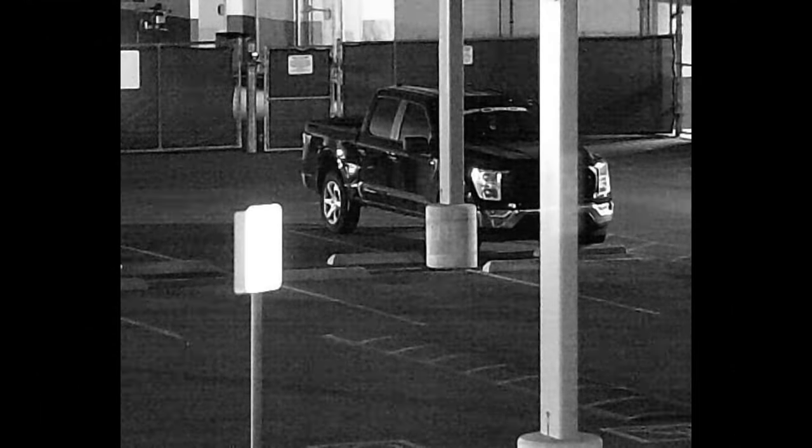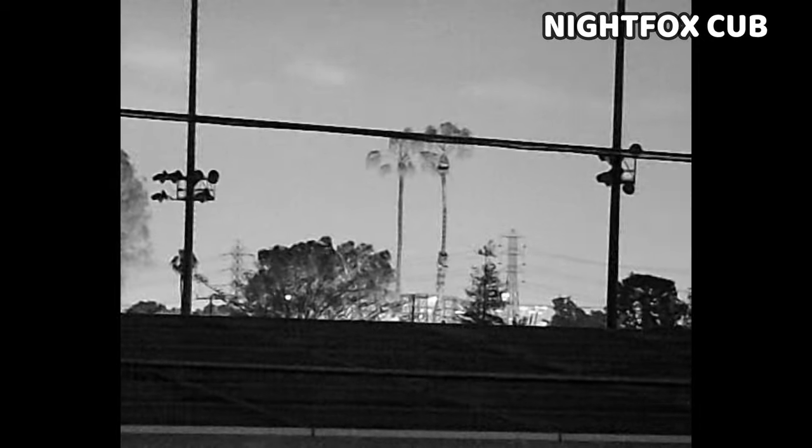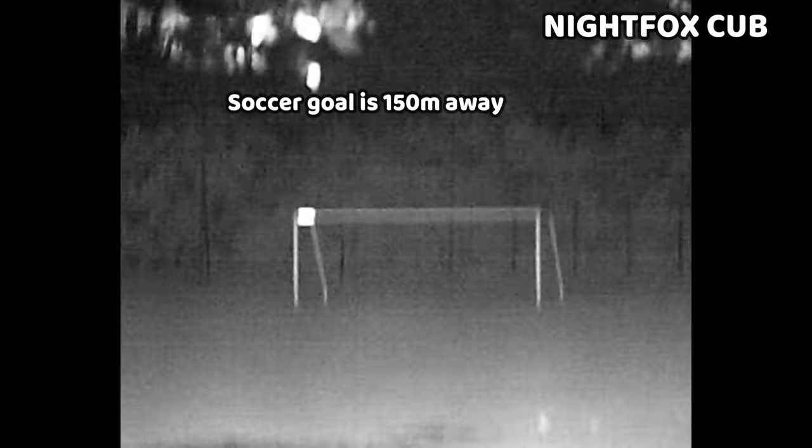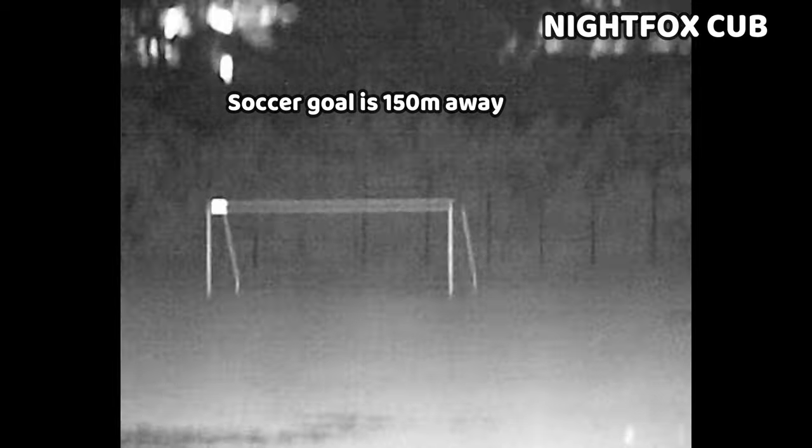Here's some footage from the Cub, which is a more long-range setup than the NVG10. Although the footage is a bit grainier, it is better than the NVG10 at further magnification levels. When you increase the IR illumination levels the graininess seems to improve, and the IR illuminators are well powered on this device. The range rating of 150 meters from Nightfox seems reasonable, if not slightly understated.